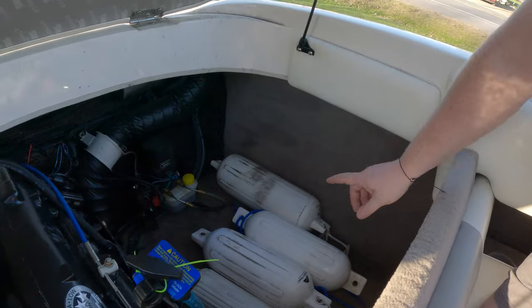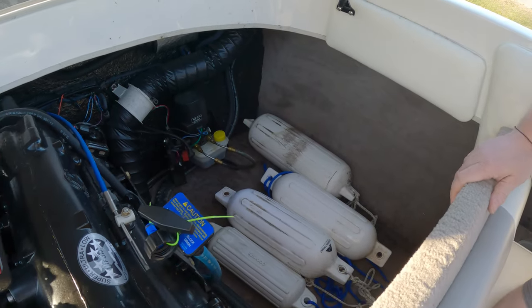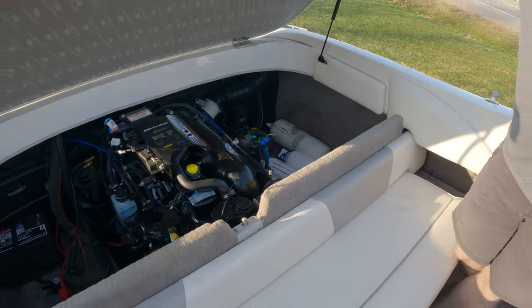Over here I did leave in these fenders — there are four of them. You can tie those off at various spots depending on what you're doing out on the lake.